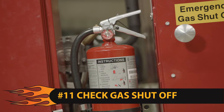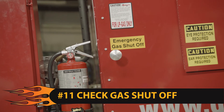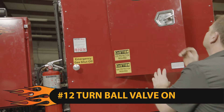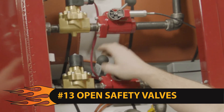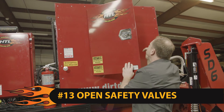Step 11: check the emergency gas shutoff knob located on the operator side tank box and ensure it is pushed in. Step 12: turn the manual ball valves on, located inside the tank box on each of the four tanks. Step 13: open the red tank safety valves by pushing the lever to the left, showing open.